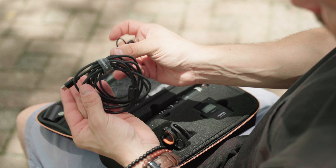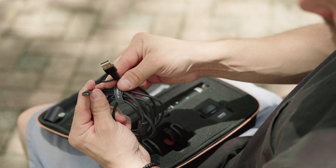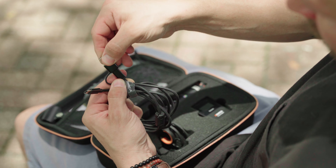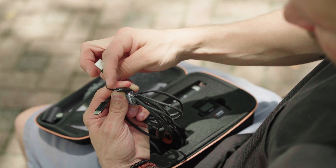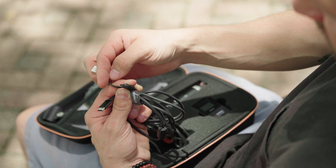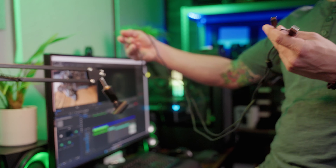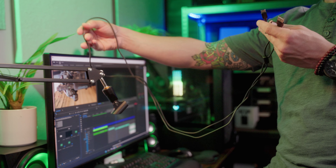You have a super long adaptive USB-C cable which goes from USB-C to USB-A, or you can pop the top off and it goes to USB-C. You can use this for recharging the devices or to connect it straight to your computer.